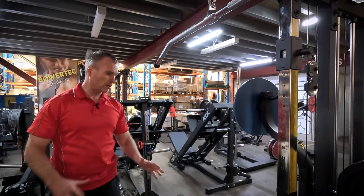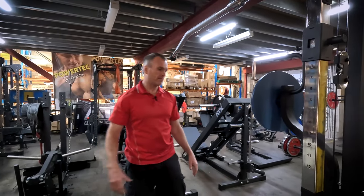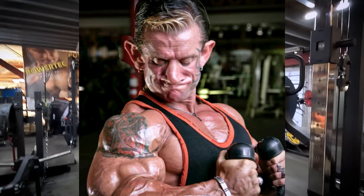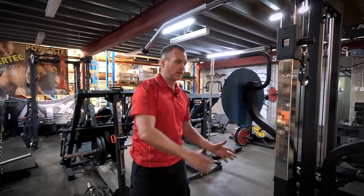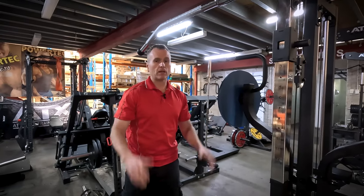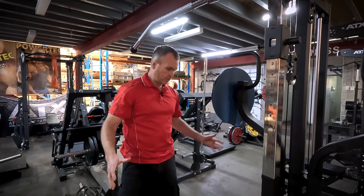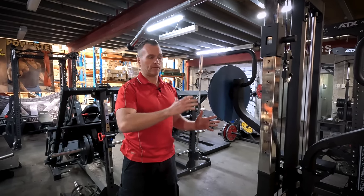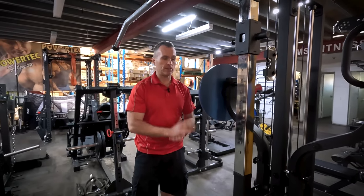The final thing is the design. Normally on compact machines with multiple exercises, it can be a pain to change between them. Although it's definitely not as convenient as having a standalone lat machine and a standalone multi-press, it's pretty close. And if you're tight on space with this footprint, you're not going to find something that has this quality of exercise that's easy to set up and easy to train on.